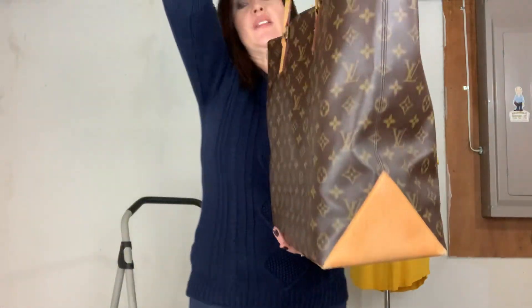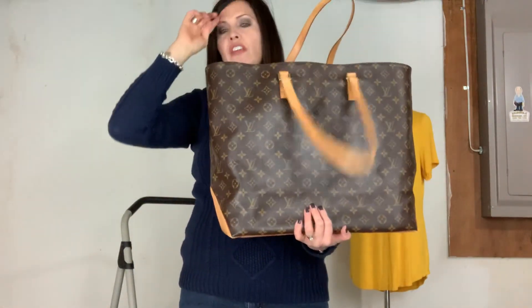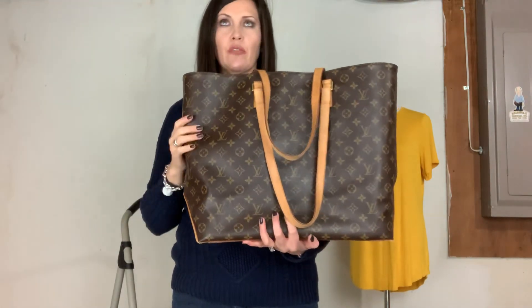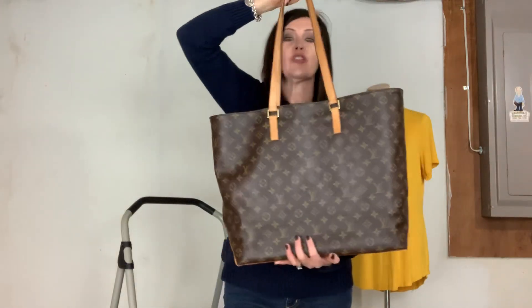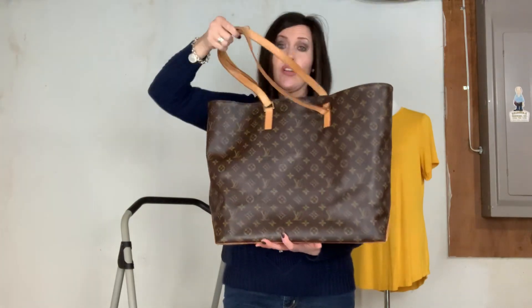Even if the straps did break, that is such an easy repair — whether you go through Louis Vuitton or a specialty shop that specializes in Louis Vuitton repairs. This is an easy bag to get repaired.